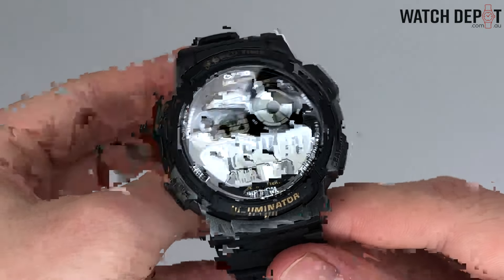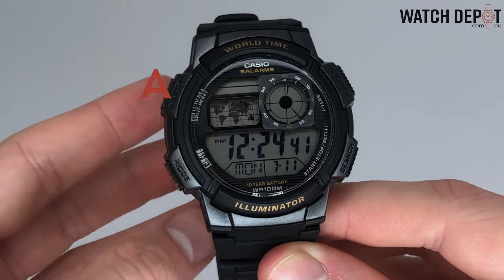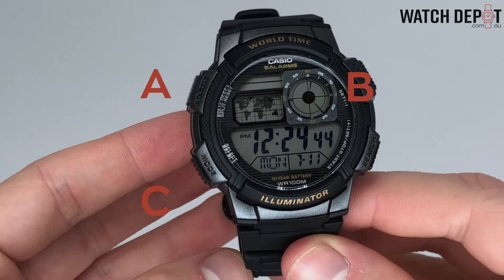Labels aside, the basic formation for four button Casios is A for the top left, B for the top right, C for the bottom left, and D for the bottom right.